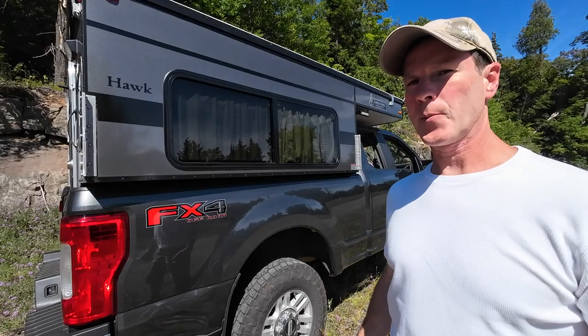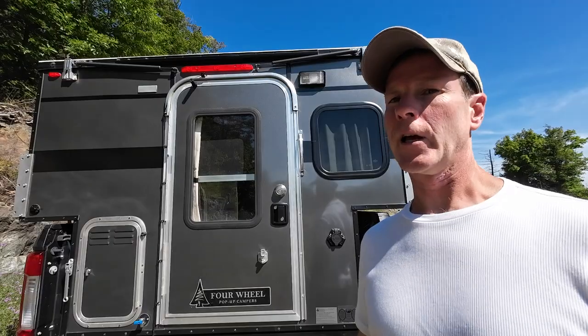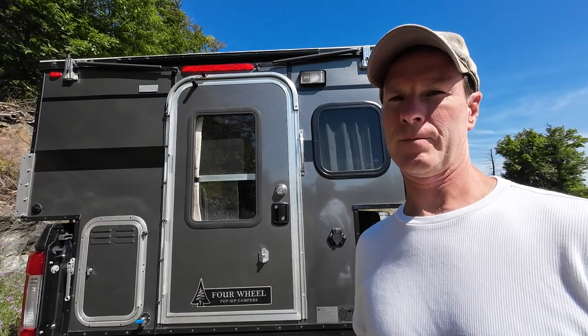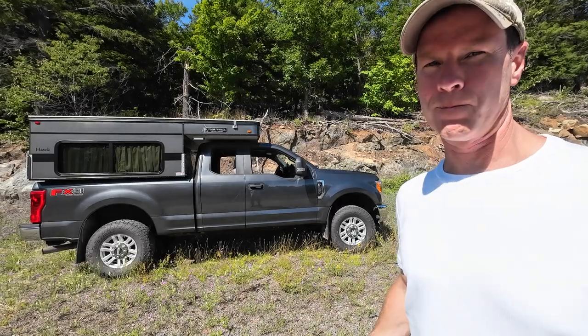At this point, my camper is basically done. It was a lot of work, but it feels good to have it all come together the way that it has. If you like what you see, I have a complete step-by-step build series that I will link to in the description. I also have an Amazon store where you can find most of the items that I used in the build. Like and subscribe, and I'll catch you next time.